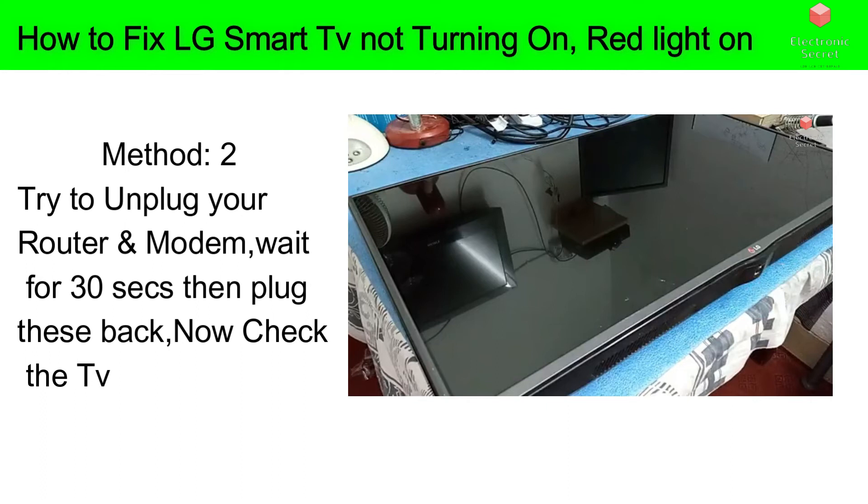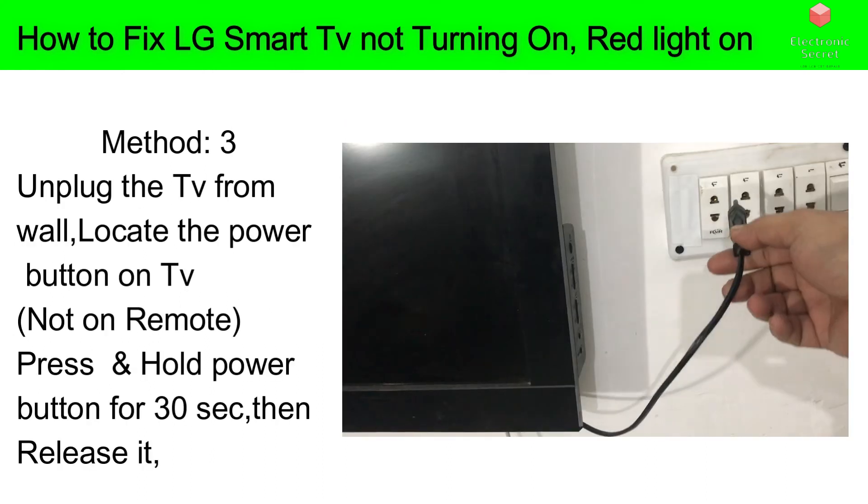If the soft reset doesn't solve your problem, method number two: try to unplug your router and modem, wait for 30 seconds, then plug them back in. Now power on the TV and check if it powers up or not. If not, then move to the next step.